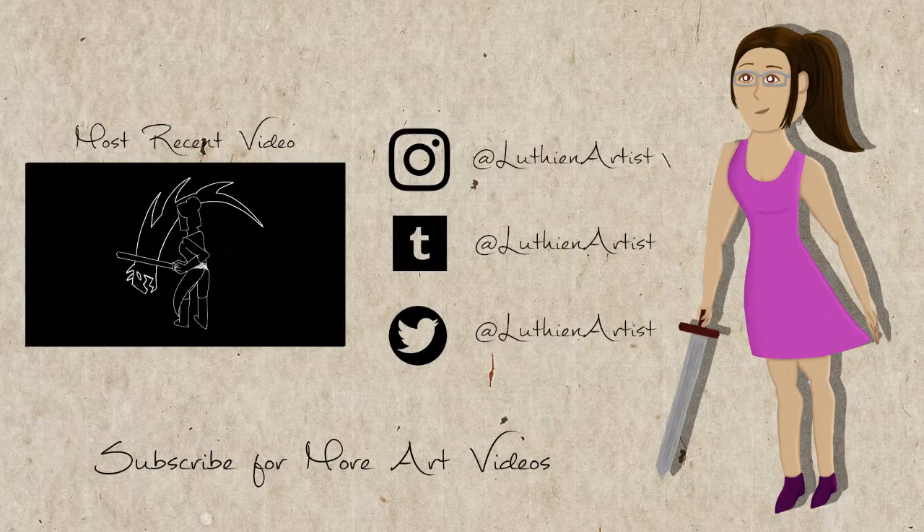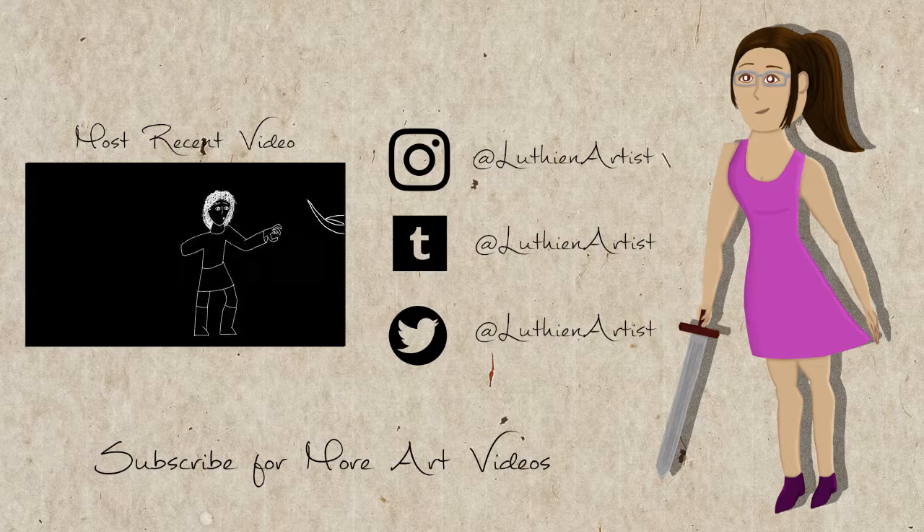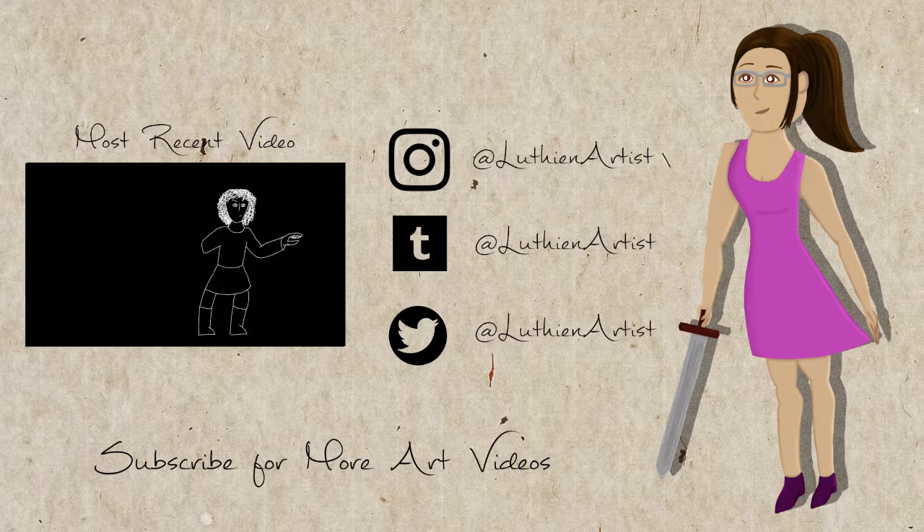If you want to, you can subscribe for more videos in the future. I'll be trying to do this every week, definitely every two weeks. See you later!